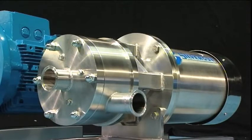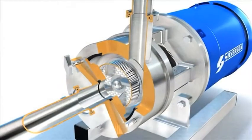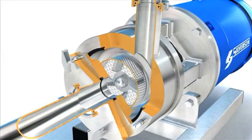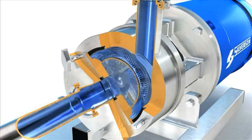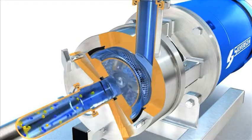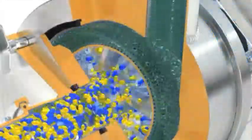The Silverson Ultra Hygienic Series of Multi-Purpose Inline Mixers is able to perform the widest variety of applications: mixing, emulsifying, homogenizing, disintegrating and dissolving, with an efficiency, versatility and a level of hygienic construction unmatched by other machines.